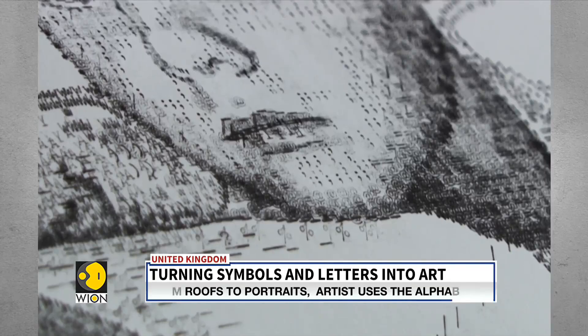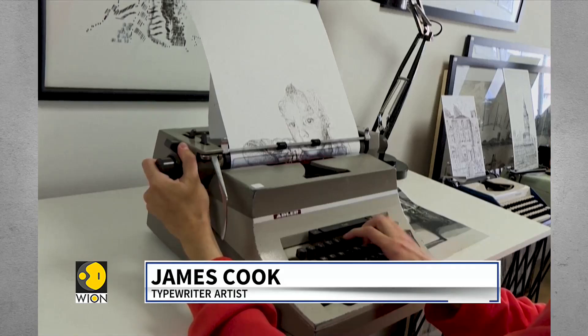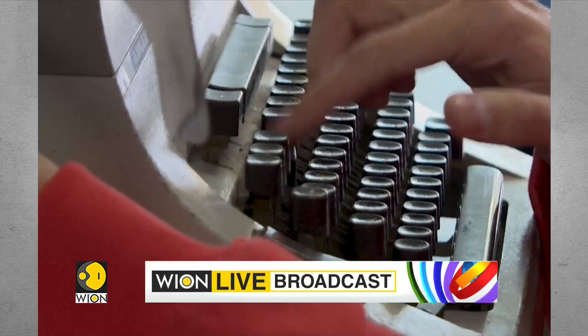There's something really satisfying about using this sort of limited palette. You basically have about 44 keys on a typewriter on average, so you've got to puzzle-piece those letters, numbers, and punctuation marks together to make a drawing.